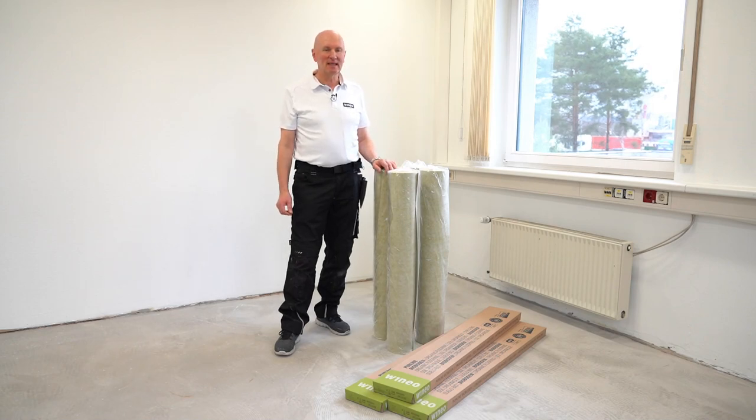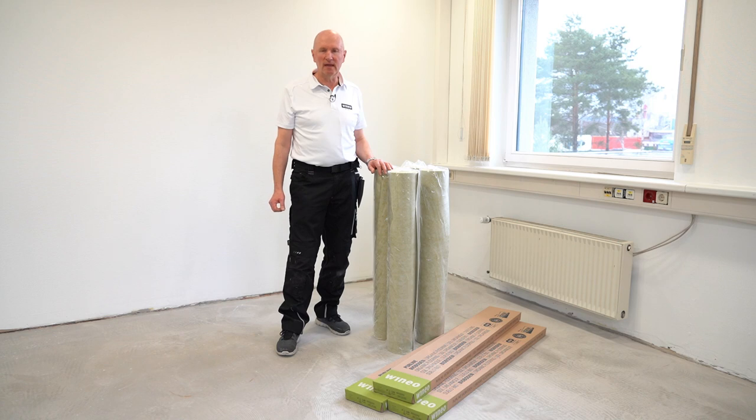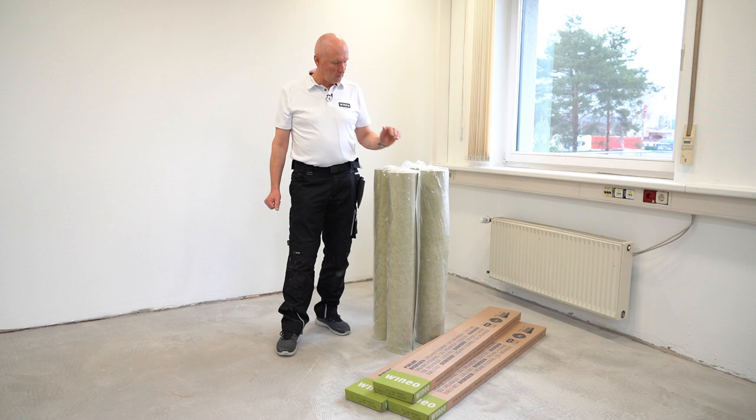Welcome to Vinayo. My name is Bernard Graving from the application technology department. Today I would like to introduce you to our single glue adhesive mat. Single glue is a wonderful alternative to the well-known wet set adhesive and you will see the advantages explained here later.